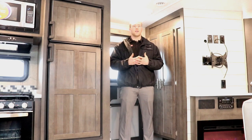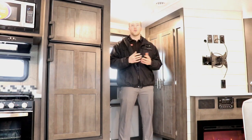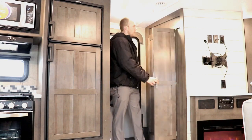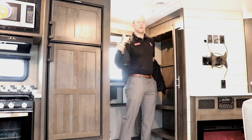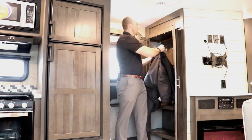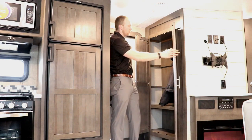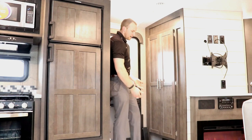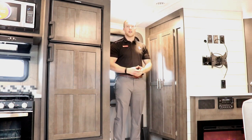Something really hard to find in an RV is where do I put my coat. This floor plan offers a really nice front hall closet with fully adjustable shelves, so when you come into your trailer you can hang up your coat and everything's tucked away nicely, or if you want to use this area for additional storage you can play with the four shelves that come with it. Underneath is a really nice area that tucks shoes so they're out of the way.